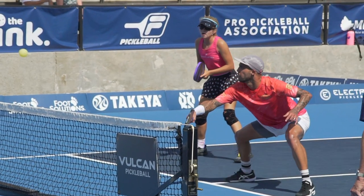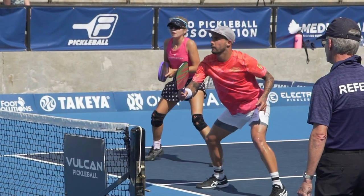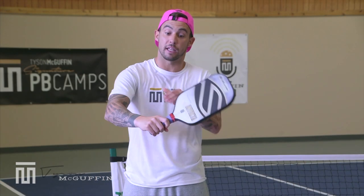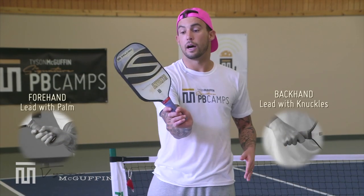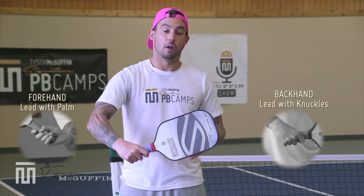I'm making clean contact, staying in this small window, and keeping spacing from my body. Keep in mind: anytime you hit a backhand volley, lead with the knuckles. Anytime you hit a forehand volley, lead with the palm.